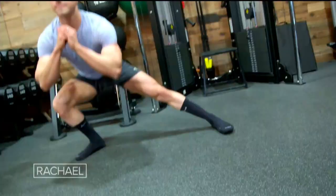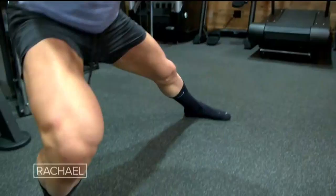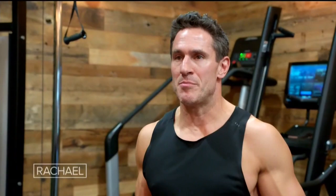We gotta get those hips to open up a little bit. I want us to sit into that lunge laterally, back to the middle, to the other side. The point of the lateral lunges is to get those hips moving laterally. So much of what we do with the way that we walk is all in a straight line, so we stop losing the ability to move from side to side.